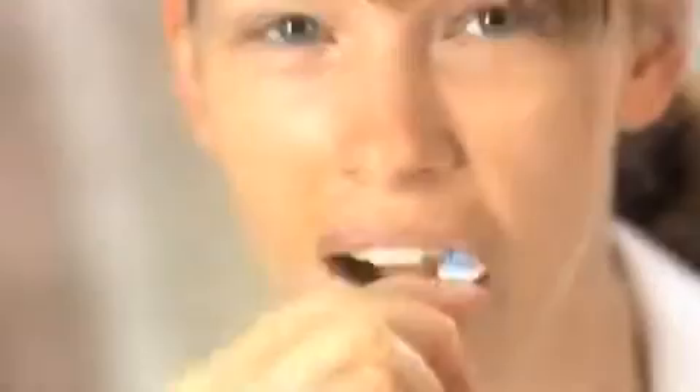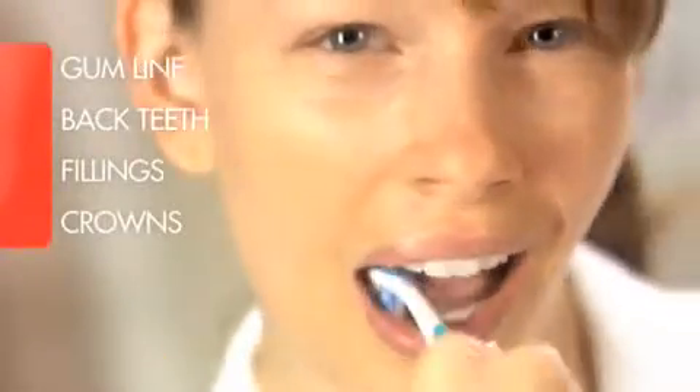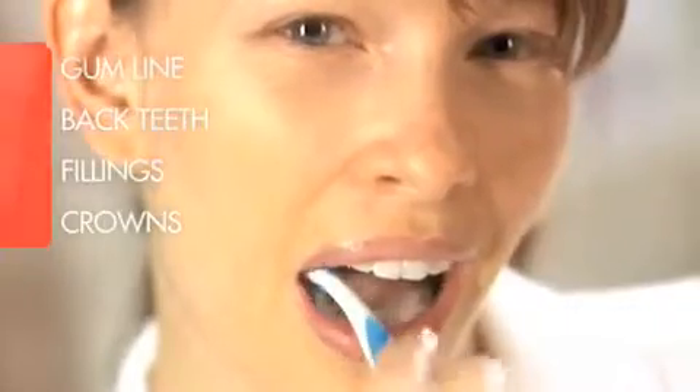When cleaning the back sides of teeth, it helps to hold your brush straight up and down and scrub with the bristles at the tip of the brush. Brush the chewing surfaces of your teeth. Pay extra attention to your gum line, back teeth, and areas around fillings and crowns.